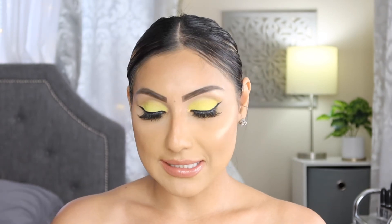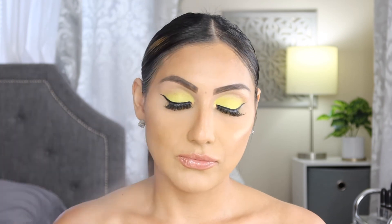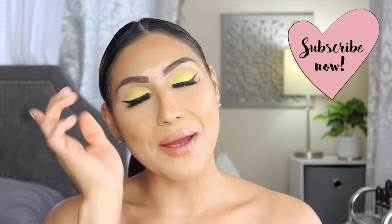Now I'm going to set my face with the NYX Bear With Me Cannabis Sativa Seed Oil Multitasking Spray. This is the final look! Hopefully you guys enjoyed it — I absolutely love the way it turned out. Yellow is such a pretty color and this is a very bright, summery look, which is exactly what I was going for. If you enjoyed today's video give it a big thumbs up, like, share, and subscribe — I'll see you guys on the next one, bye!